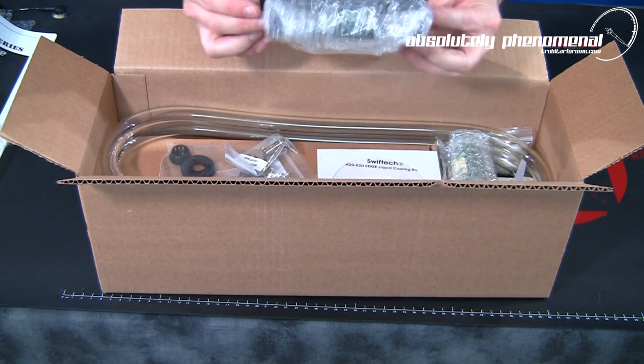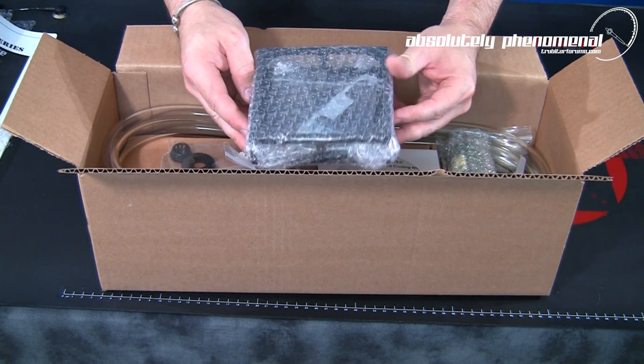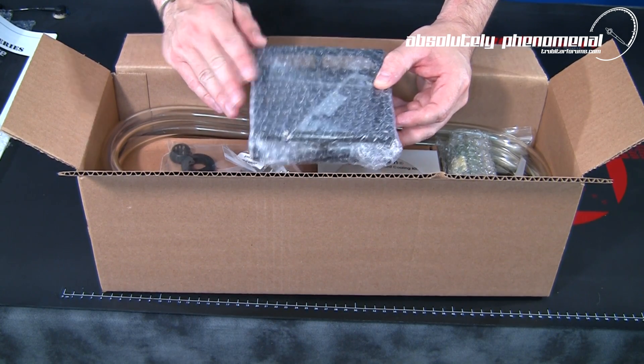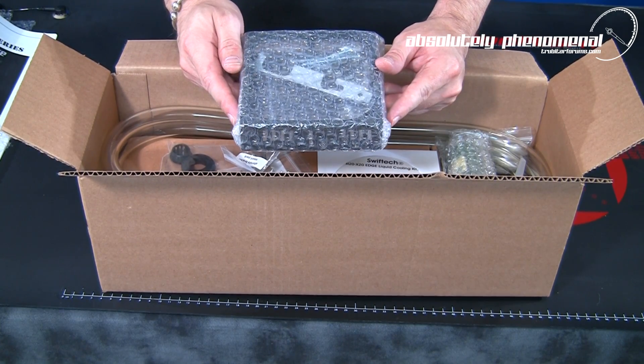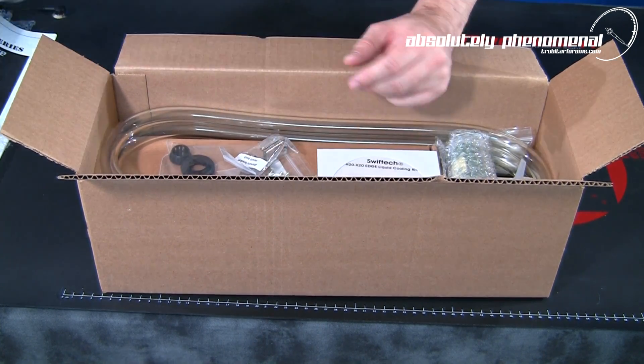Here is the MCB120 RAD box which comes with all needed mounting hardware and a 3.8 PCI pass-through bracket. The RAD box is an accessory item and can be used to mount this cooling kit externally.